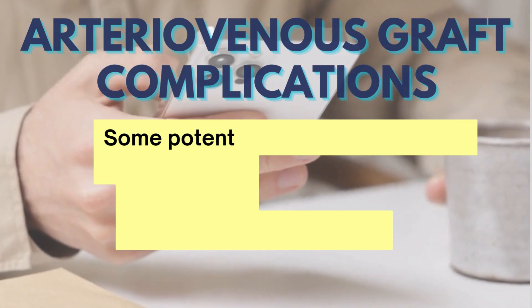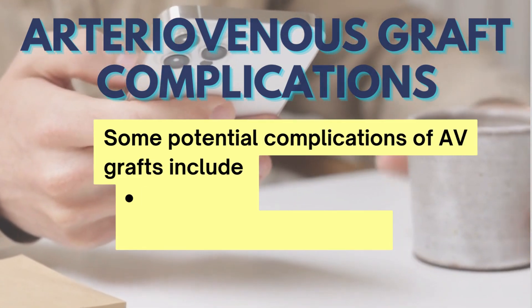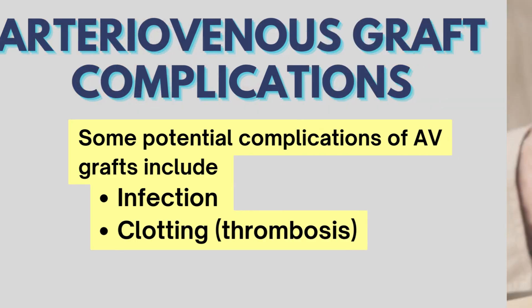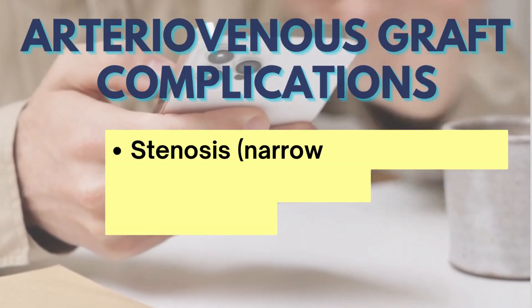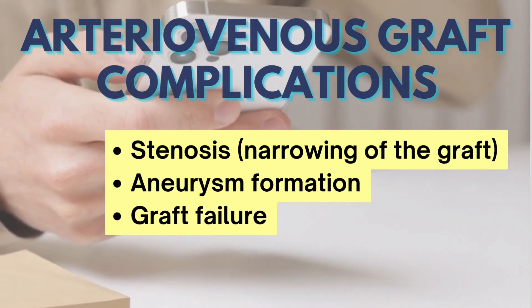There are some potential complications of AV grafts, which include infection, clotting also called thrombosis, stenosis which is narrowing of the graft, aneurysm formation, and graft failure.